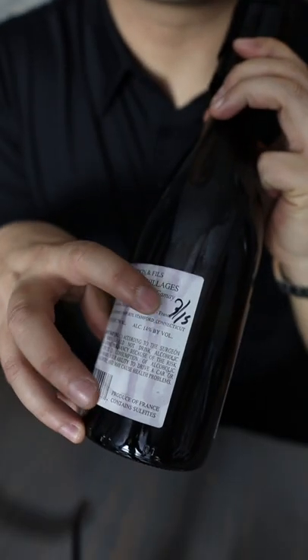I opened this on March 15th — I'm shooting this today, April 4th — so a little bit over two weeks.